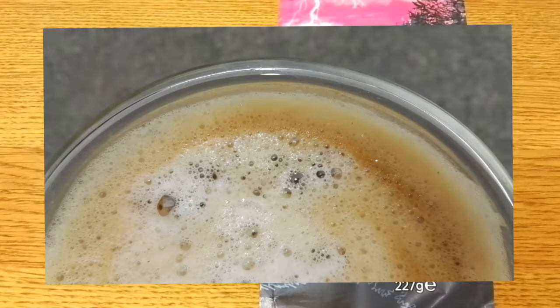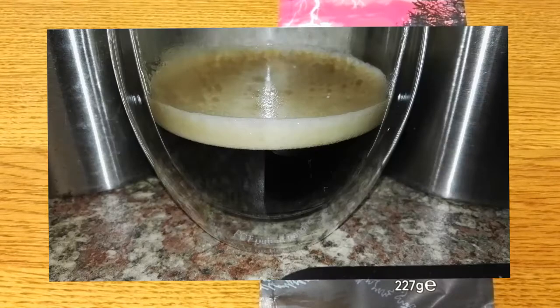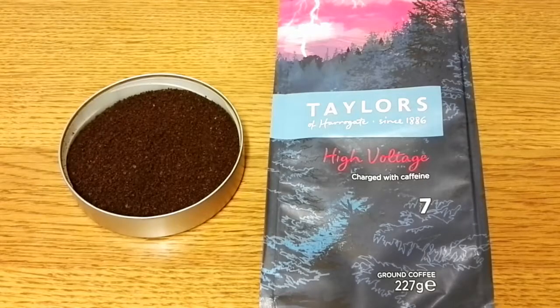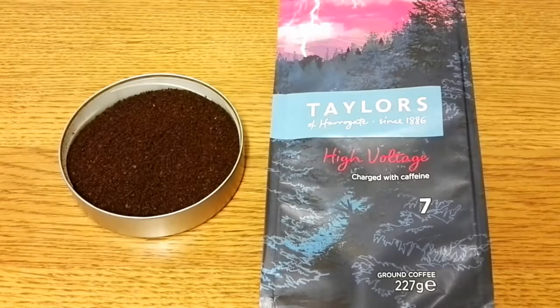Even though I'm not the biggest fan of this coffee, I will say it's an excellent Robusta bean — that is a real positive. I've never tasted a Robusta bean that tasted this good, really. As I say, I'm not really after a high caffeine content from my coffee because I drink quite a lot during the day. So really I'll have one cup in the morning and then that's it — I'll drink something else for the rest of the day. It's just too much for me.